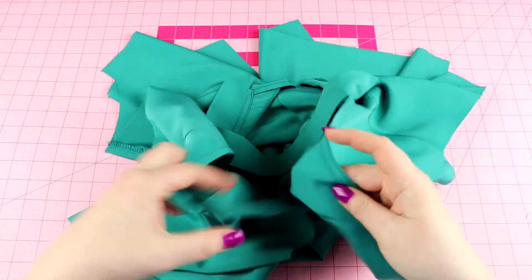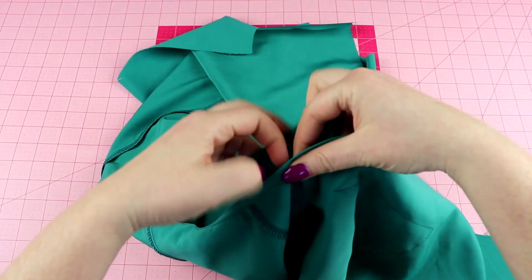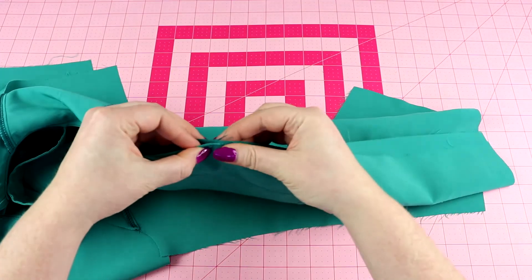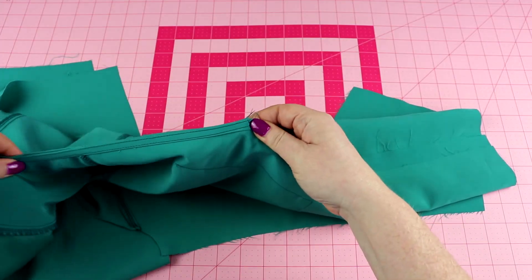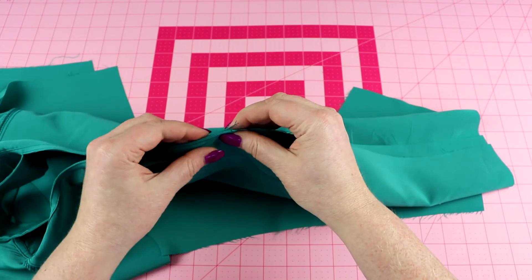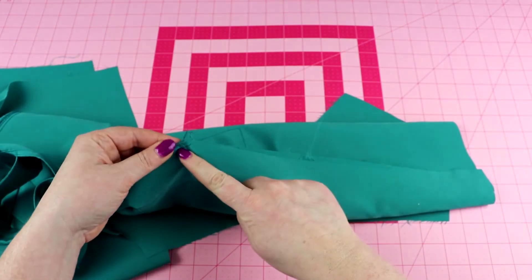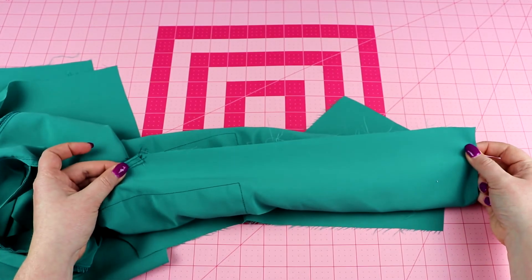The last thing we need to do is stitch up our center front seam. We're going to match up at the center of the neckline here, make sure these match perfectly, and stitch from here all the way down to the end of our shirt.